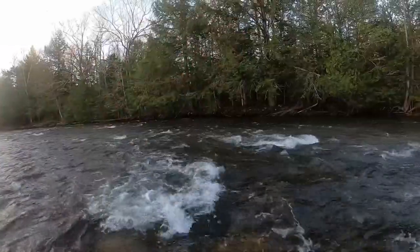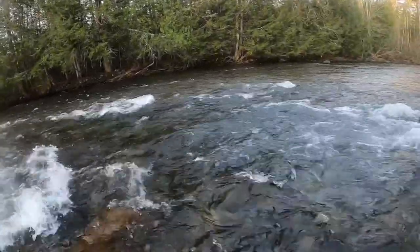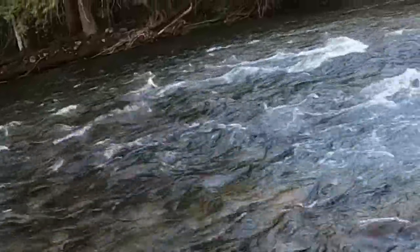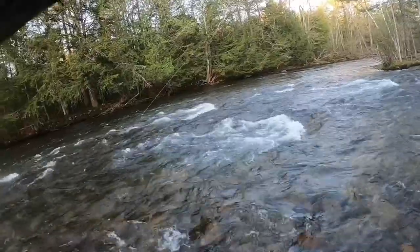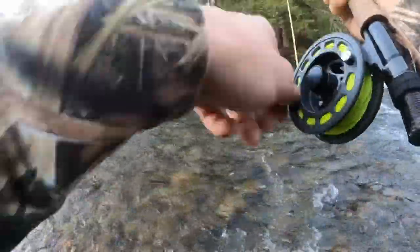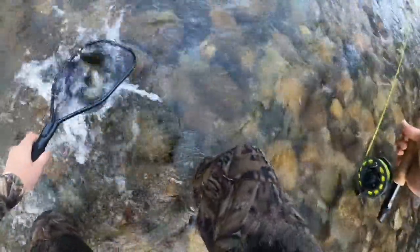We got a fish on baby! Oh my gosh, that was awesome. Nice salmon. Nice fish. That's what I'm talking about — using a nymph without an indicator. Oh my gosh, it's small. That's a pretty nice salmon. Alright, he's getting tired now. Yes! You got him in the net. Oh my gosh, it's a beautiful salmon.